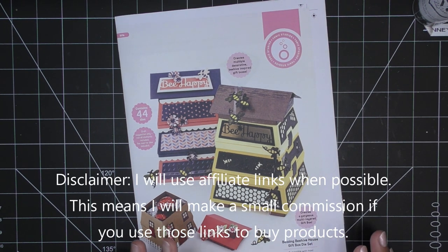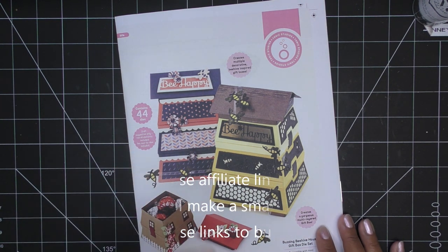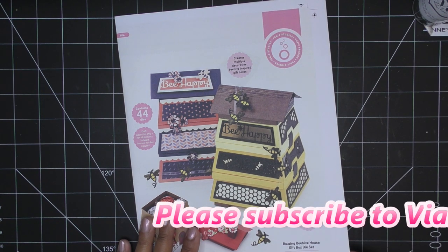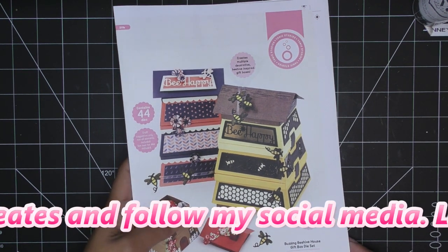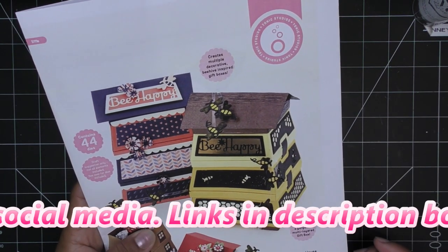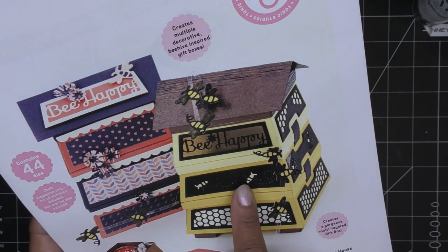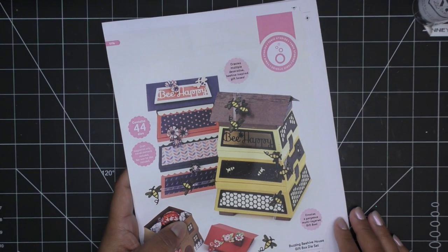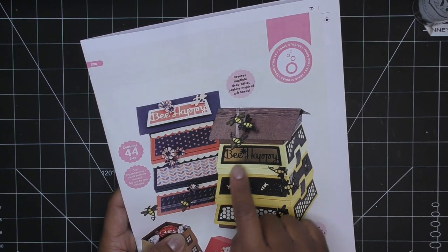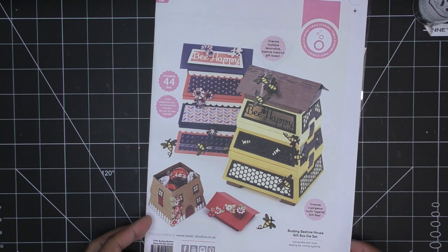So I got samples — this is actually a really nice mock-up of what it would look like, but yours will be packaged differently, of course. The Buzzing Beehive House gift box die set is super cute. As you can see, it has the different little areas for the boxes — I just think it is so adorable, very beehive looking, even like a beekeeper's use. It has a little lid and everything on each section, really cute, and look at this with the little treats in there.